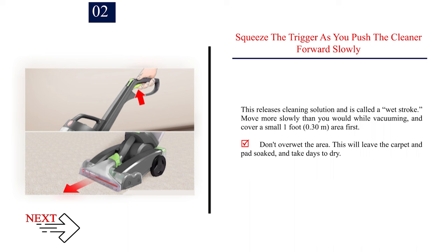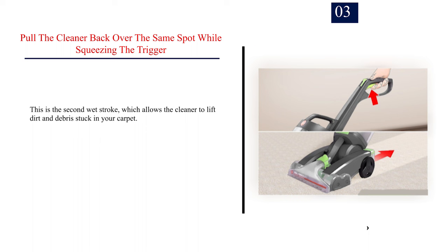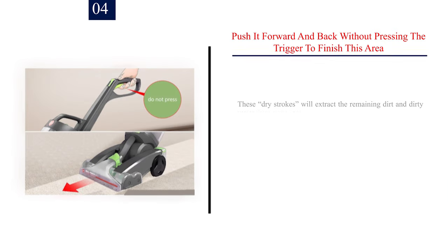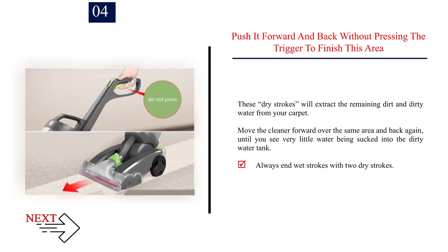Move more slowly than you would while vacuuming and cover a small 1-foot area first. Don't over wet the area, as this will leave the carpet and pad soaked and take days to dry. Number 3: Pull the cleaner back over the same spot while squeezing the trigger. This is the second wet stroke, which allows the cleaner to lift dirt and debris stuck in your carpet. For a really stubborn stain, do one more wet stroke forward and one more backward. Number 4: Push it forward and back without pressing the trigger to finish this area. These dry strokes will extract the remaining dirt and dirty water from your carpet. Move the cleaner forward and back until you see very little water being sucked into the dirty water tank. Always end wet strokes with two dry strokes.